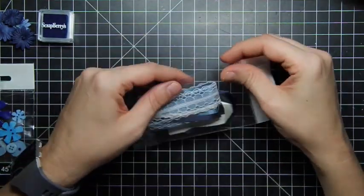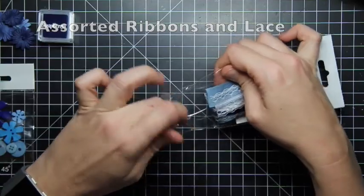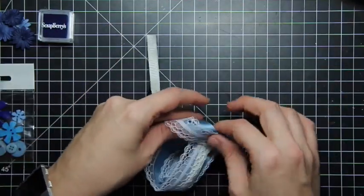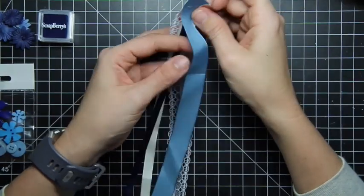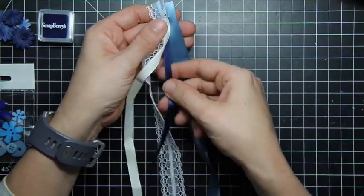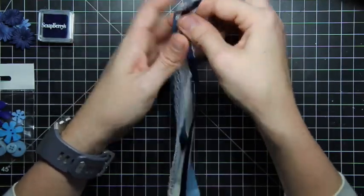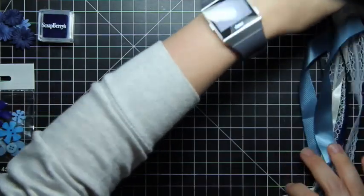We got ribbon! I love ribbon. So we've got a bunch of different types of ribbons here. We have a piece of lace. So a piece of wide blue, a piece of navy blue, a piece of cream, and a piece of lace. And you get a good amount — that's over a foot — so you get a good amount of ribbon and it's going to do what you want it to do.